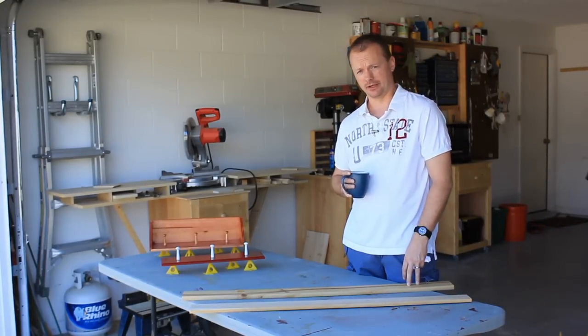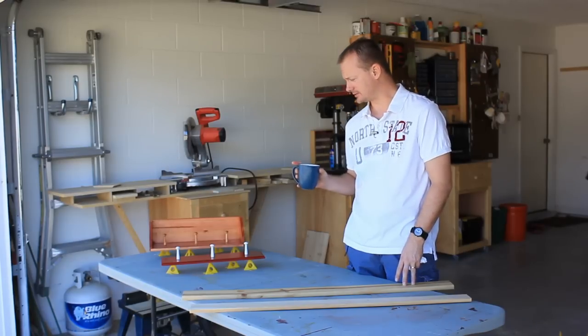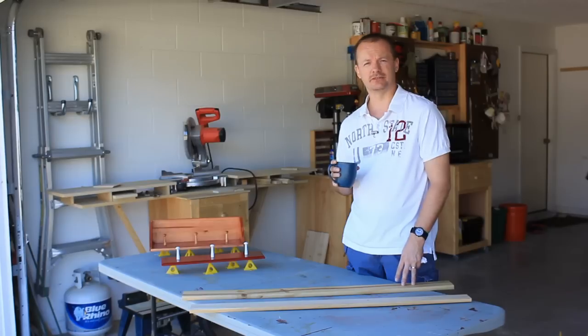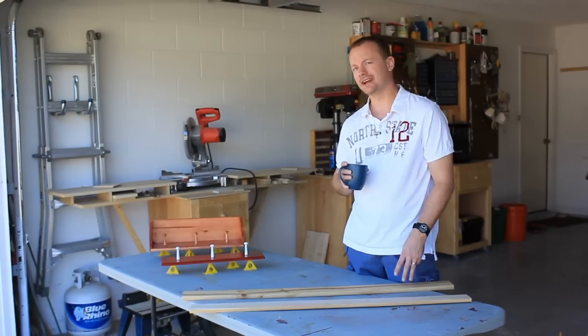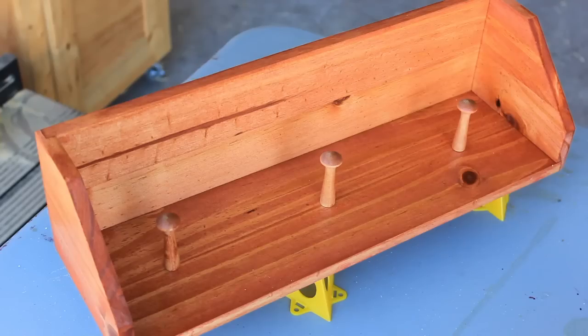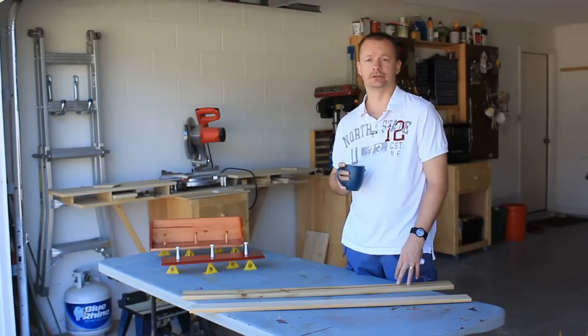These are the mattress support slats out of an old bed frame that someone was tossing out. I used a couple of these to make a couple of those, and when I was coming up with a design that I thought I might want to make a video on, I thought this would be a good opportunity to show you how I take something in its simplest form and then add upon it to come up with a completely different design. And if you're new to woodworking, in my opinion, if you can get a hold of that one concept, the world is open to you.